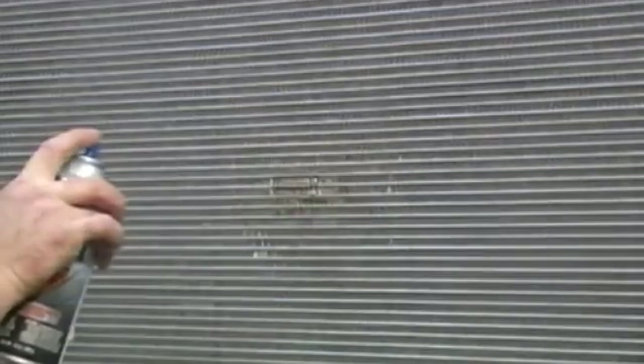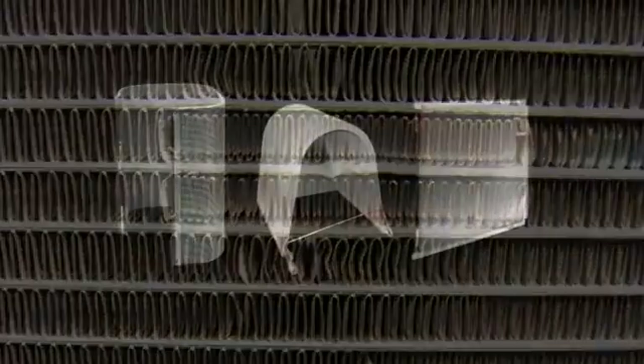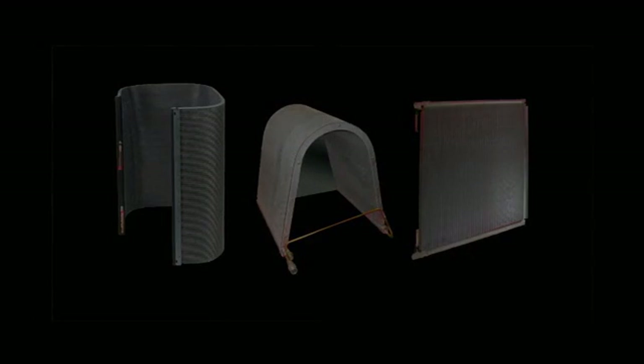Lastly, paint the repaired area to protect against corrosion. The system may now be charged with refrigerant and operated normally. A Delphi aluminum microchannel heat exchanger coil, repaired in this manner, will continue to deliver years of reliable performance.